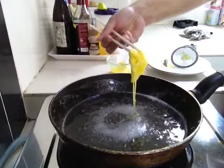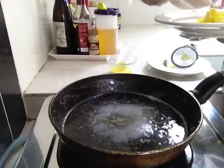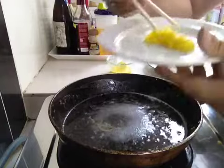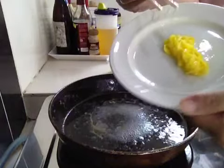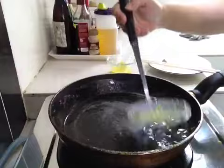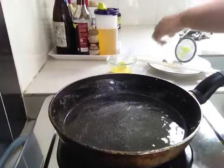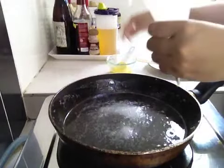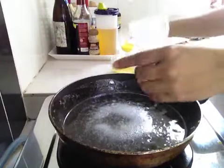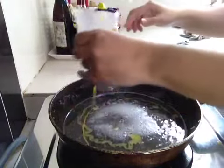And there you have it. You can clean it up. Take a tablespoon of the egg yolk, pour it in and swirl it around.